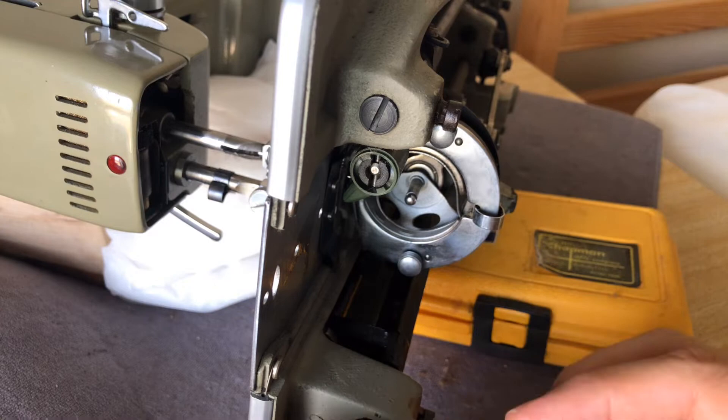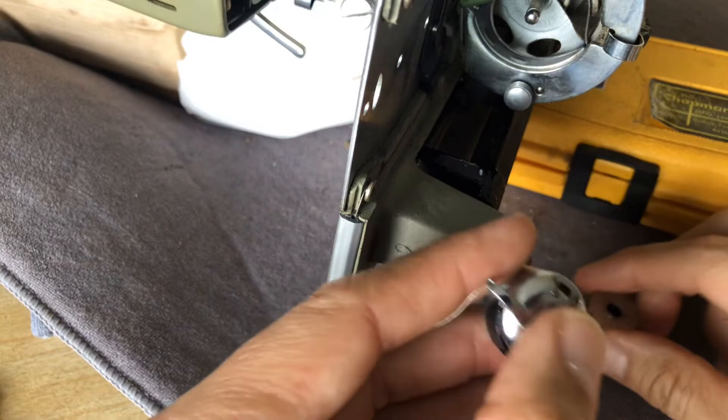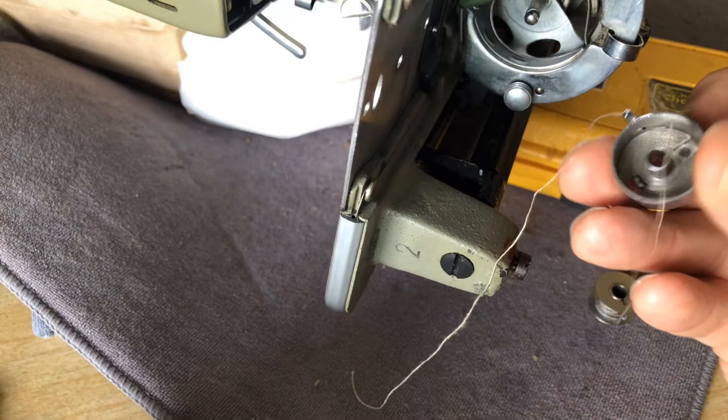First I thought this might be a thread remnant but it's actually the thread coming from the bobbin case. Your bobbin case deserves respect, so be sure to treat it respectfully because the bobbin case is super important — there's more to it. It's not just a shell that holds the bobbin; it's actually spring loaded.